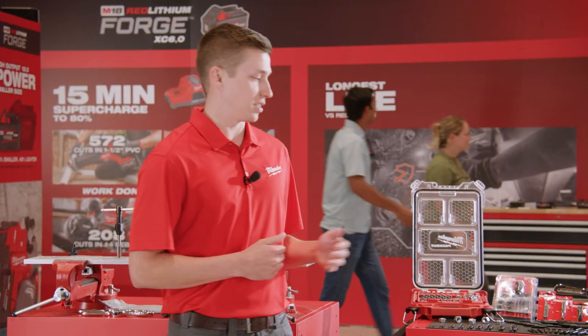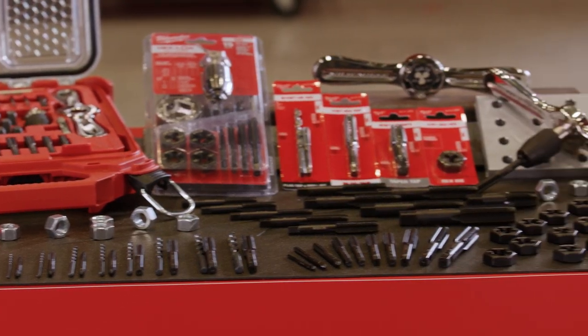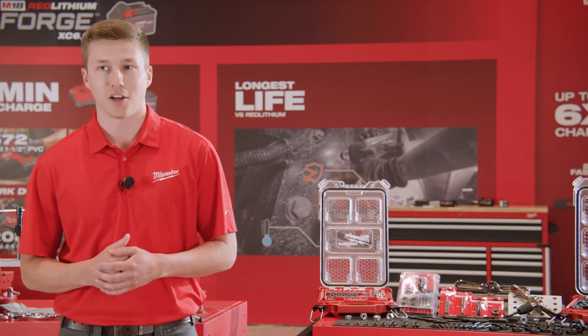Milwaukee Taps and Dies are made of high-carbon steel and range in sizes from 3 millimeters up to 3/4 of an inch. We offer over 100 different sizes of plug taps, taper taps, hex dies, and other threading accessories.